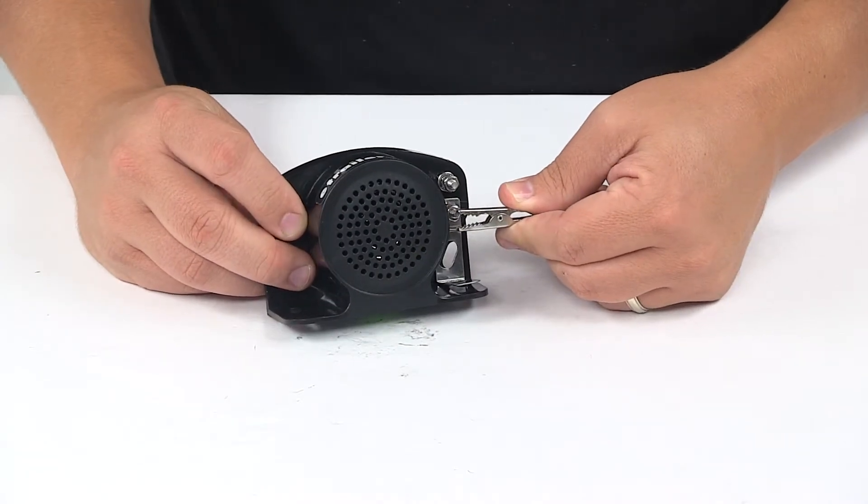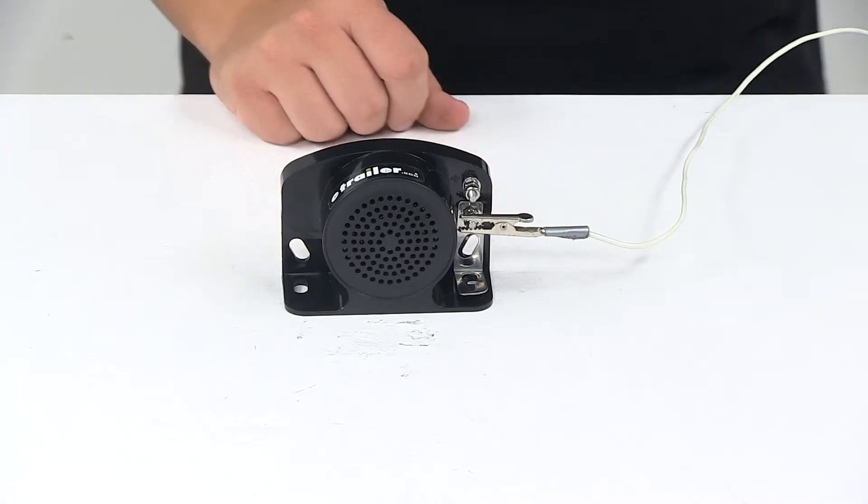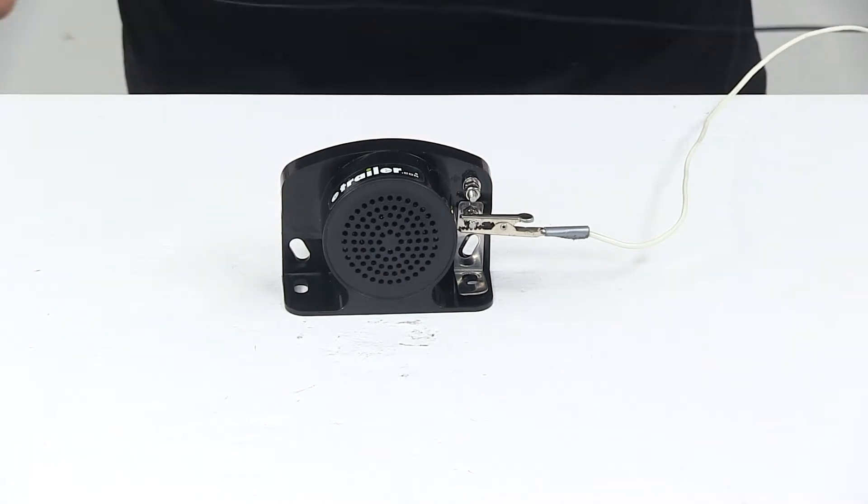The bottom post is our ground post. Again, 102 decibels, so it is pretty loud — so if you need to prepare yourself for that, go ahead.